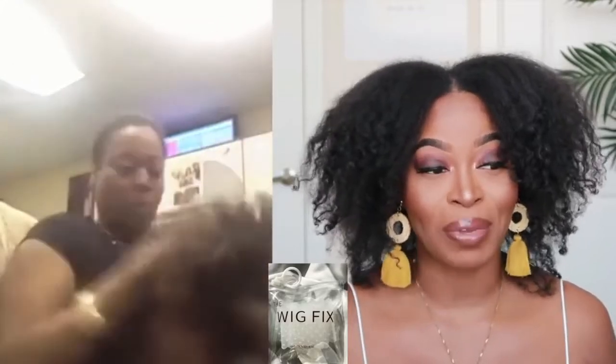I'm going to be giving you all some options. Many of you guys have been asking me about the Wig Fix by Ray Natural, so I actually purchased that and we're going to be trying that out today. I also have some dupes that I found on Amazon, and we'll be using a unit from Julia Hair.